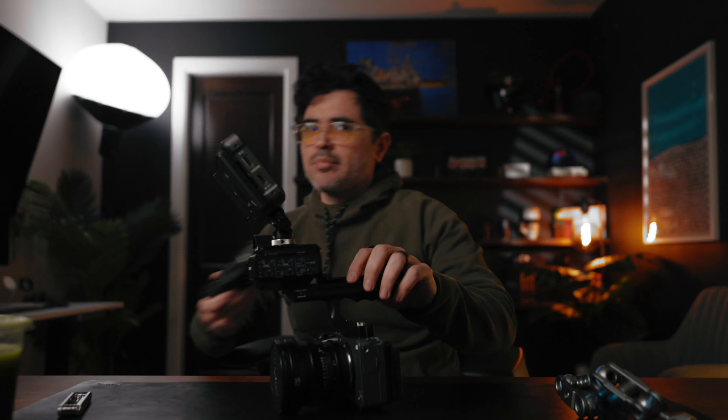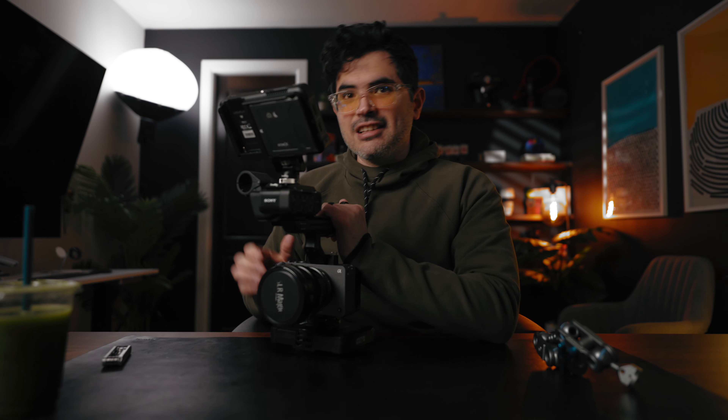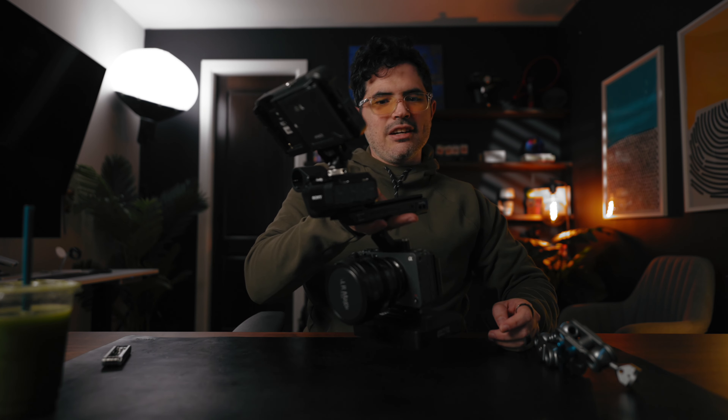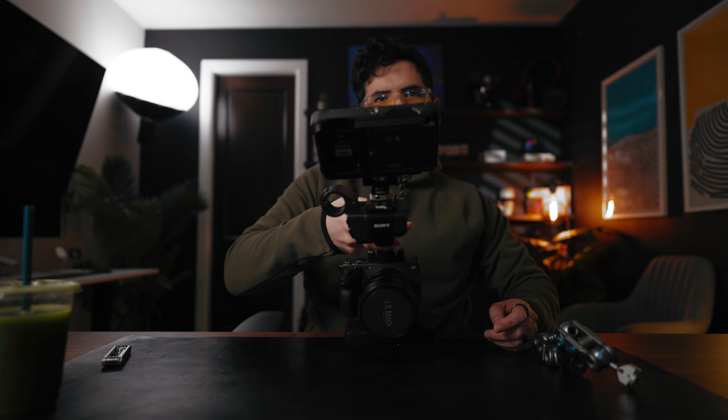And boom — there you go. This has just been so amazing. This is the setup I use, along with this battery pack from Anton Bauer. This was my setup when I shot the Chacal music video up in the mountains in Marfa, Texas. The ergonomics and weight distribution are great — look at this, I'm just holding it down and it's going a little bit forward, but not that much.